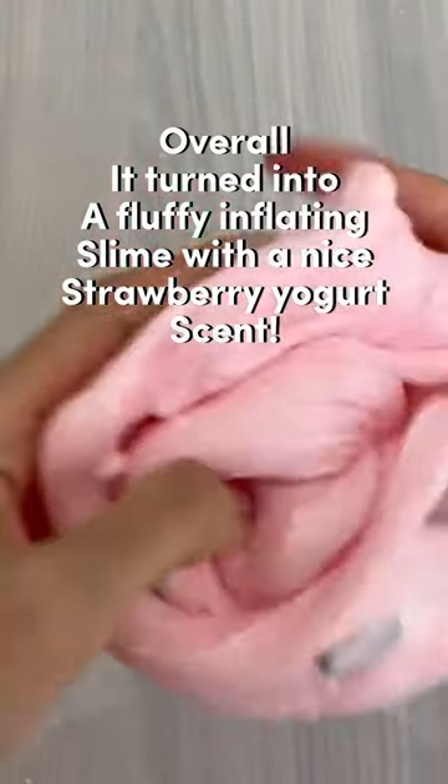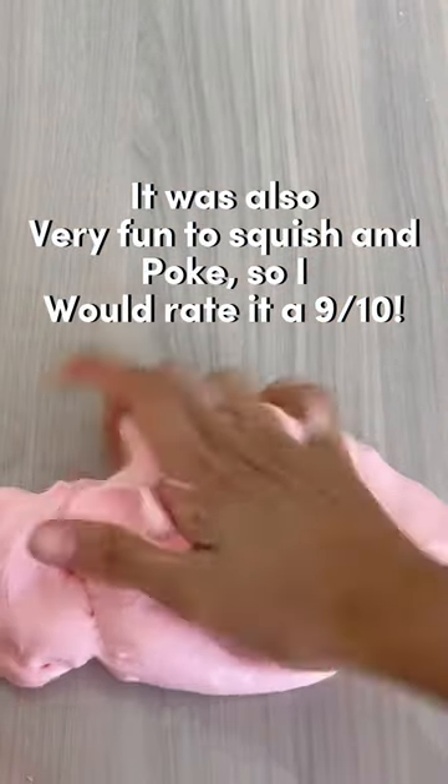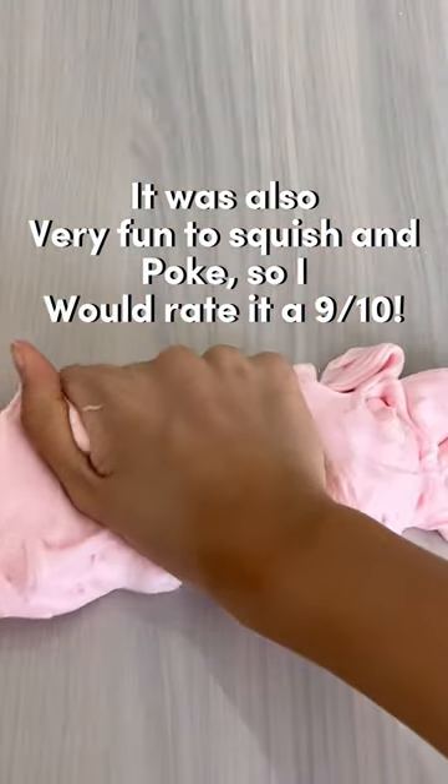Overall, it turned into a fluffy inflating slime with a nice strawberry yogurt scent. It was also very fun to squish and poke, so I would rate it a nice.